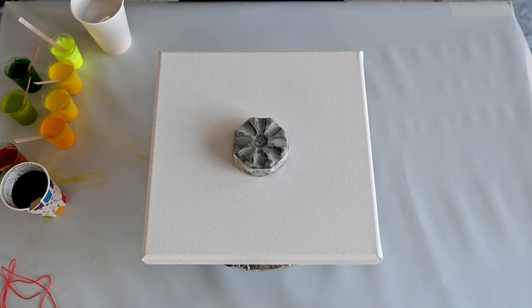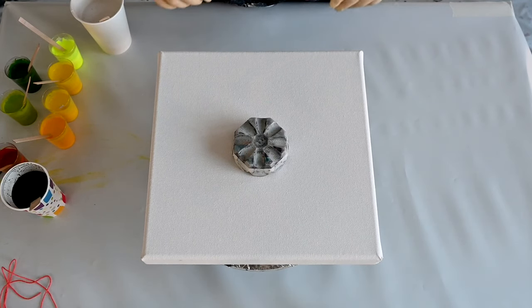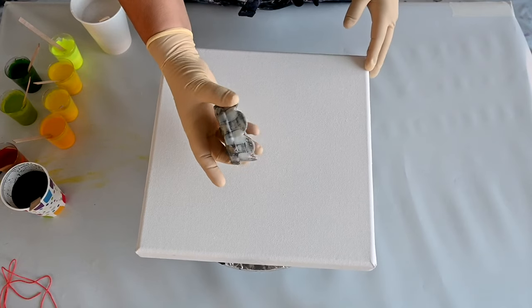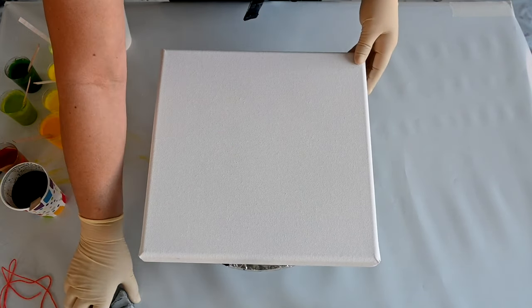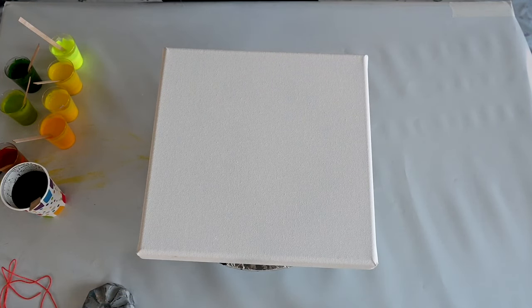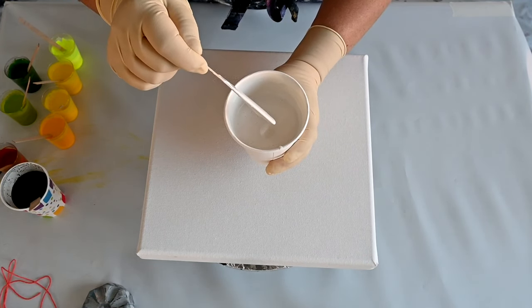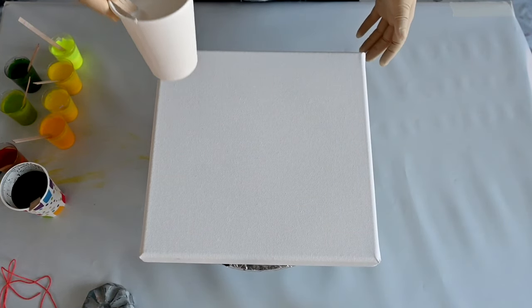Hello from Slovenia! Today I will do a reverse flower dip with a paper napkin on a 12 by 12 inch canvas. I will use a 3D printed flower-shaped cup to pour on, and my pouring medium today is Elmer's Glue All, a little bit of Golden's pouring medium, and water — so many air bubbles!